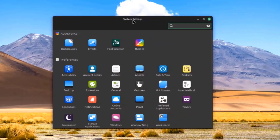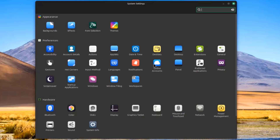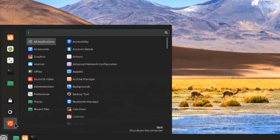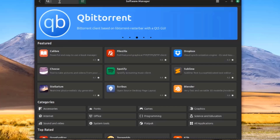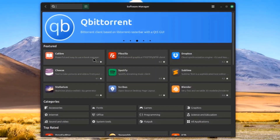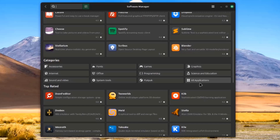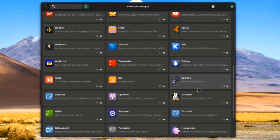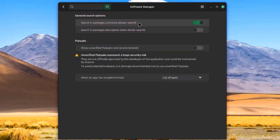This is the system settings, with sections for Appearance, Preferences, Hardware, and Administration. I'll open the Software Manager where I can search for software apps to download. These are some of the categories and top-rated apps. I'll click on Preferences — there are general search options, and there's an option for Flatpaks to show unverified Flatpaks, which I'll turn on. It also gives you a warning about that.